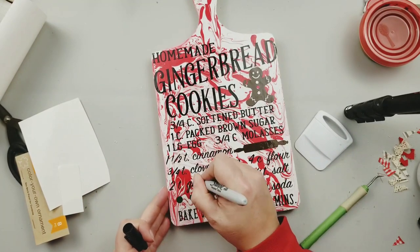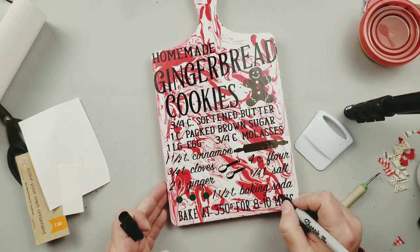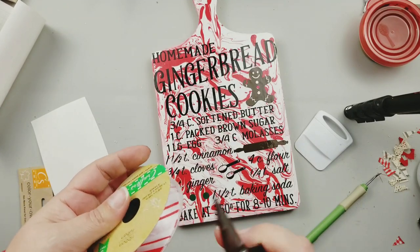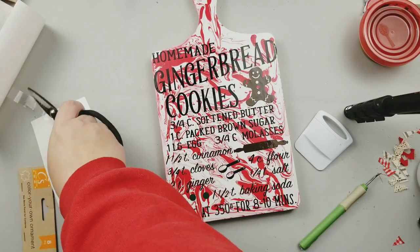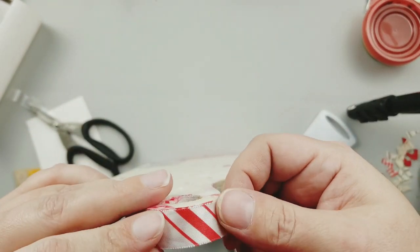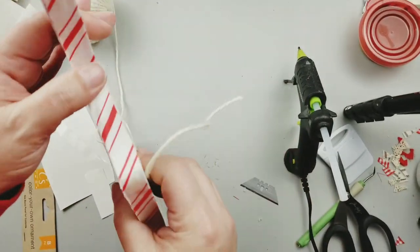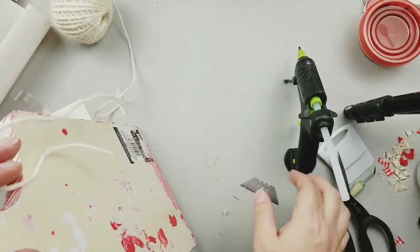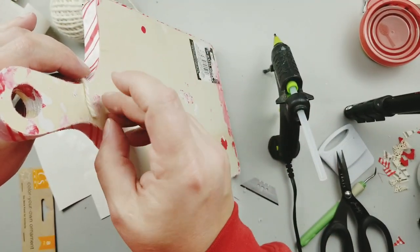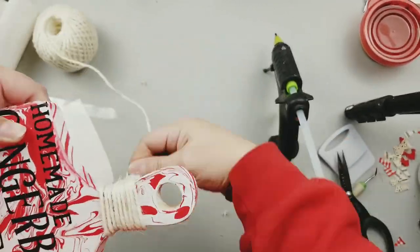When I was weeding out my design I lost some of my little dots and periods, so I'm just going in with a Sharpie marker and putting those in — and you can't even tell the difference. Next I wanted to add a border around the outside of my cutting board. I originally was going to paint it black but I ran out of time, so I'm just going to go in with this red and white striped ribbon from the Dollar Tree and hot glue it all along the edge just to clean it up. This is going to hang in my kitchen against a wall, so I'm not worried about the back.